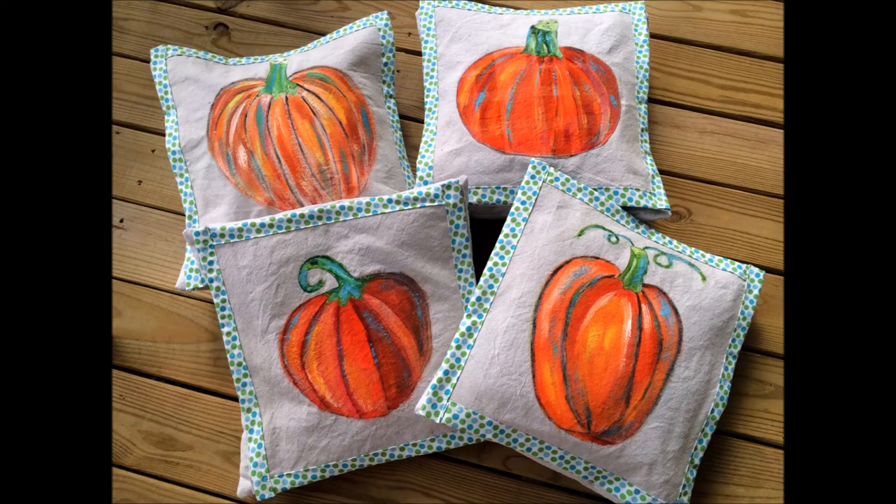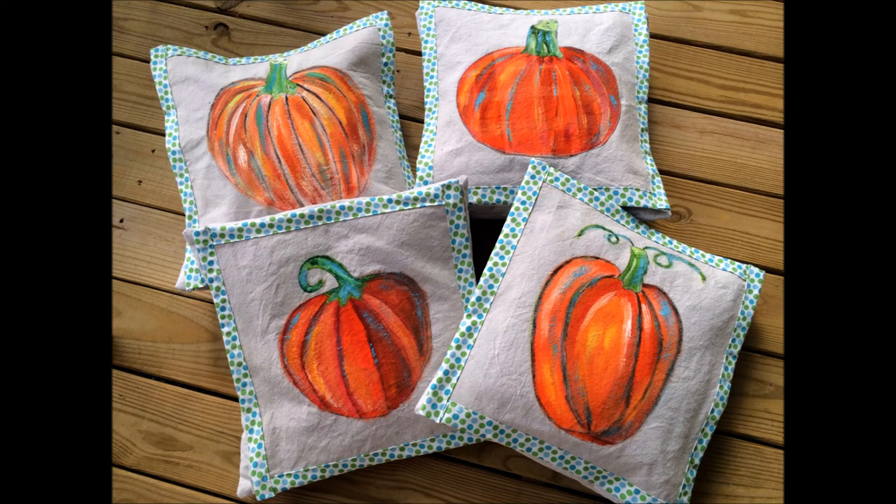Here are my other finished pumpkins — this was my first one. I hope you'll consider doing something like this for your porch or your home. I didn't ever used to paint, so this is new territory for me, but I am really finding it to be a lot of fun.